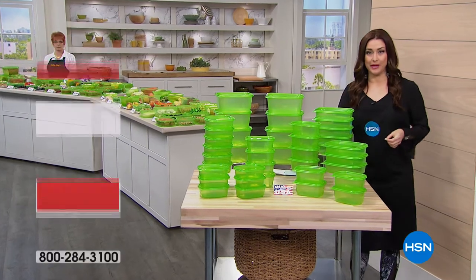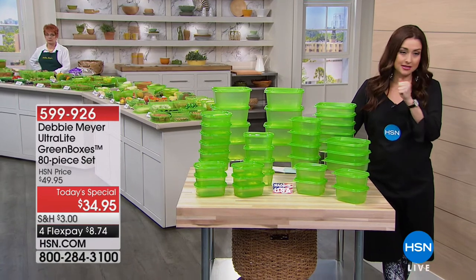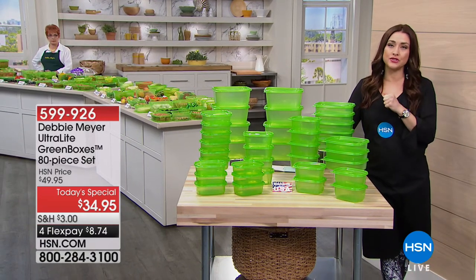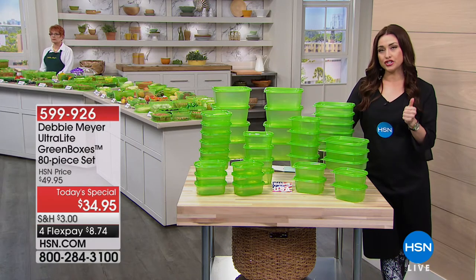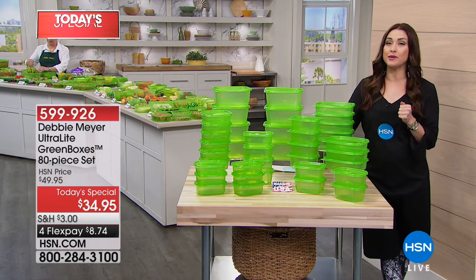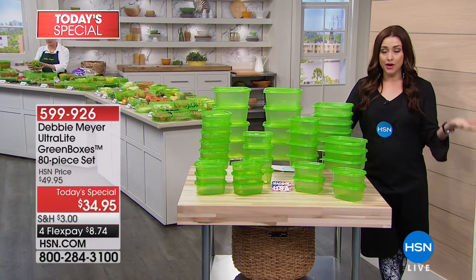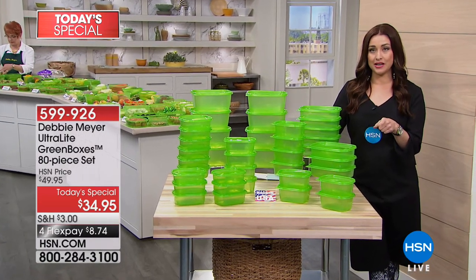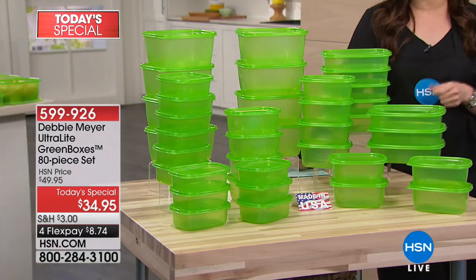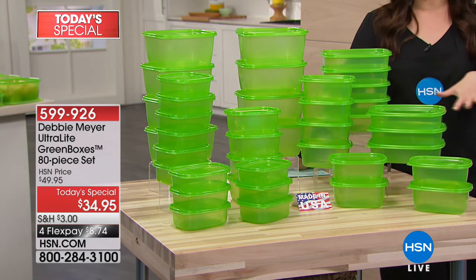Did you know that here in America, every year just in vegetables alone, we throw away about 30 billion dollars worth of vegetables that go bad before we can eat them. We are changing the game today because we've got Debbie Meyer back with her incredible ultralight green boxes as your best buy of the day. She's never brought a configuration this big before — she's giving you 80 pieces.